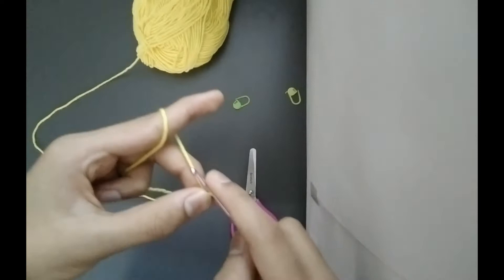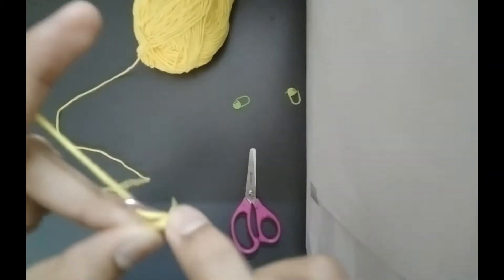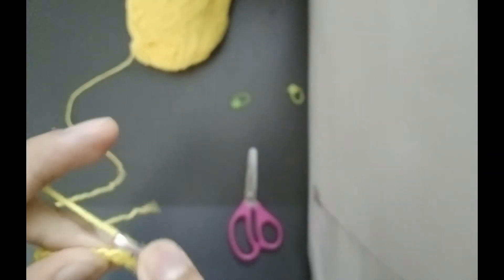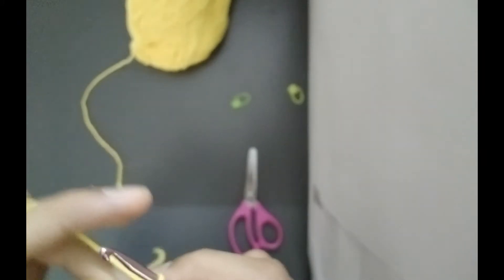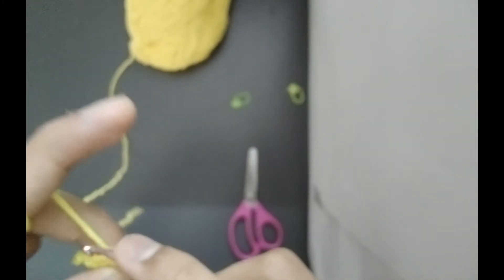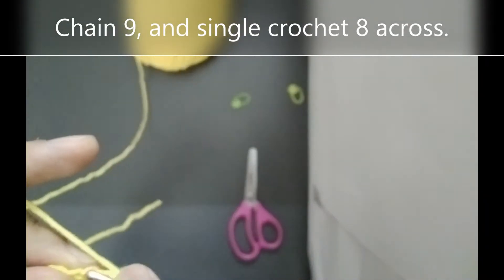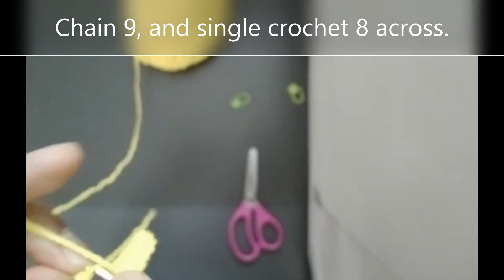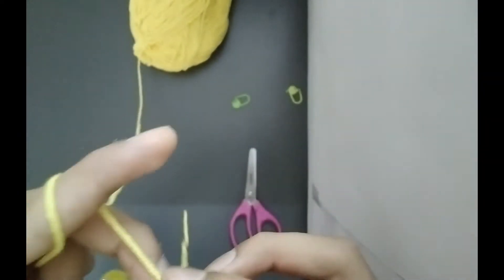For row 1 we will single crochet all across. You should have 8 stitches by the end of row 1: 1, 2, 3, 4, 5, 6, 7 and 8. So once you have finished, turn your piece and chain 1.